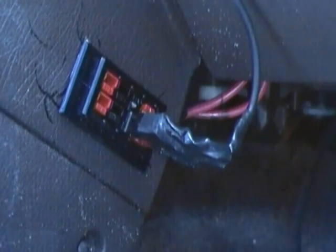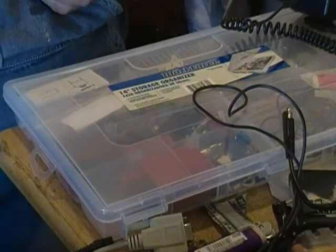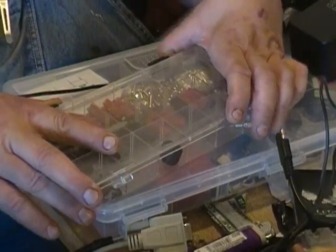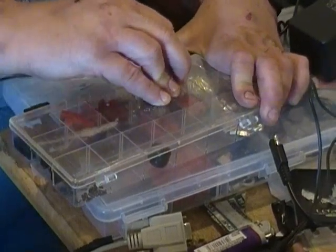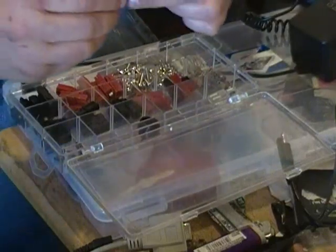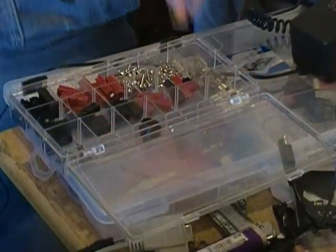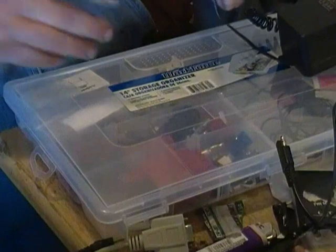It's called the Anderson Power Pole. I'm going to title this: Making Your Life a Little Bit Easier with a Little Bit of Work Now, using Anderson Power Poles. I am presently switching all my 12-volt-only connections over to these little things. They don't look like much, but these little things right here can make your life a lot simpler later by allowing you to interconnect many of your different devices.